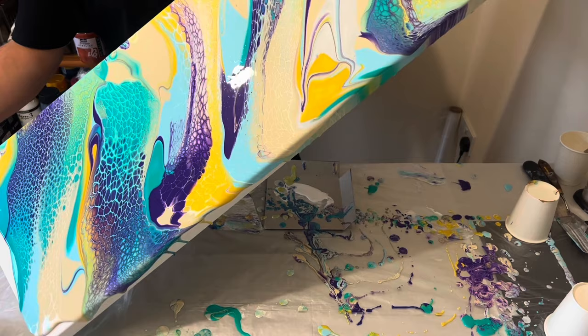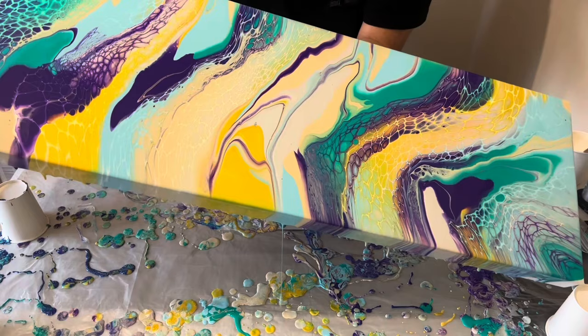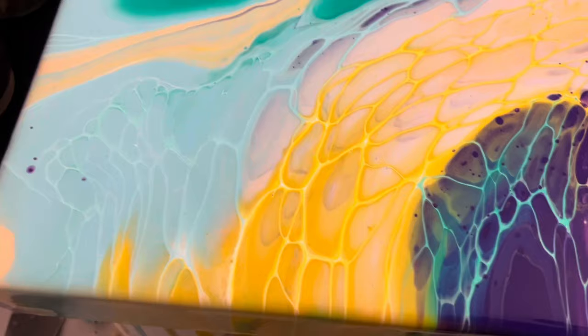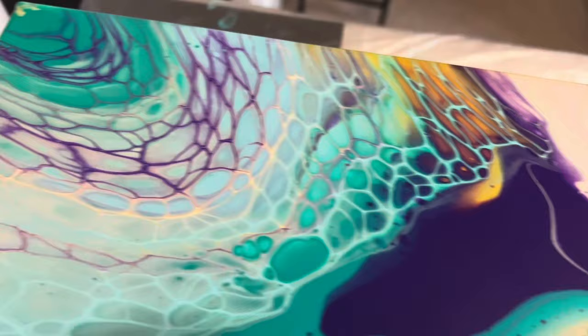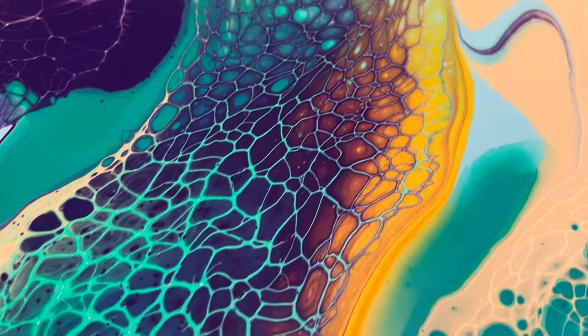I'm just going to stretch this out and push the paint over the edges. Whatever paint drops on my table is always scooped up as a flow extender. I'm going to define and refine these details by pushing the composition from one end to the other. This really is one of my most favourite pieces — you can see all the lacing immersed in all those colours together, really bringing that colour palette into one.